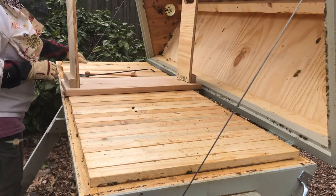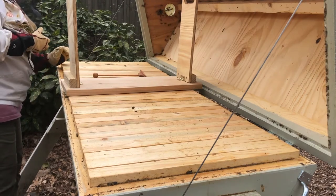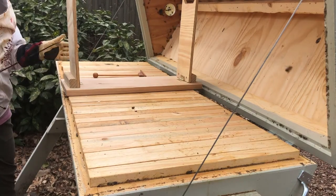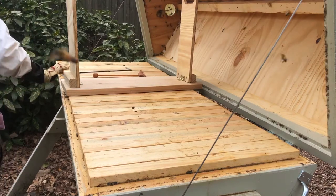Let's see what we've got here. I'm pretty sure that these frames down at this end are behind the follower board. The follower board is right here. So any frame going forward is a frame that could be being used by the hive.